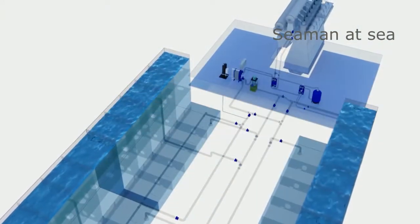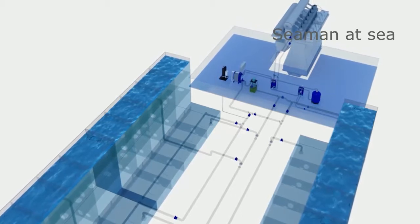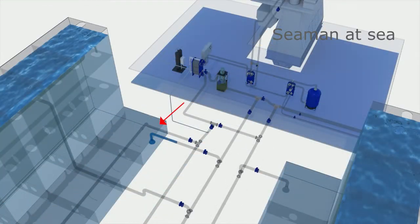The unique BOWAT pasteurization process is simple, and it's efficient in all turbidities, temperatures, and salinities. Either from a ballast tank or from the sea, ballast water is pumped through the pasteurizing unit.